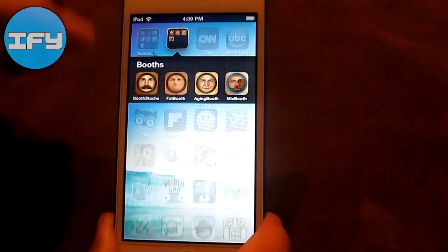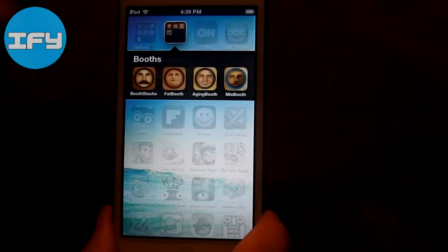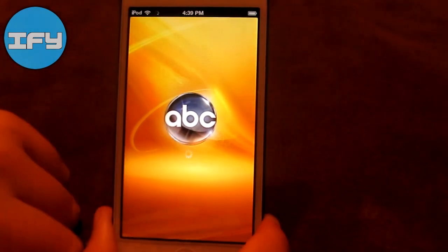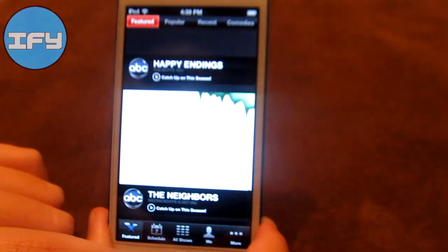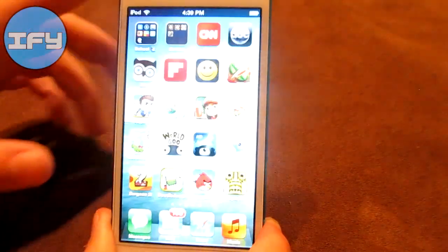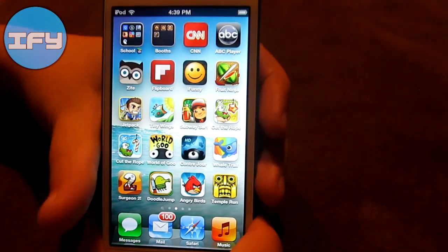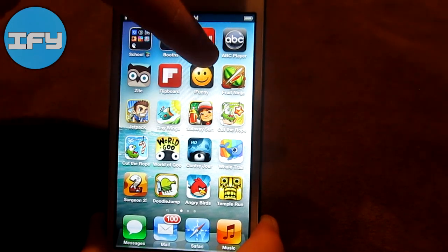Then I have Booths — it all started when I downloaded the Stash one and they offered all the other ones, so I just made a folder. Then I have CNN, ABC Player which I mainly use for Modern Family because it's hilarious and works really well. It gives you the schedule and everything, so it's a pretty useful application. Then I have Zite and Flipboard, which are my newspaper applications. You basically choose what you like to read and it gives you information based on those topics.